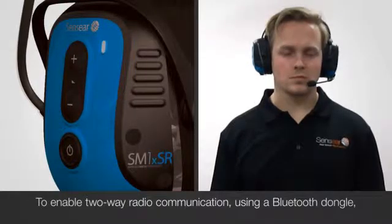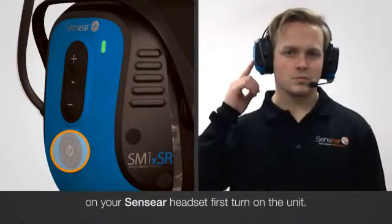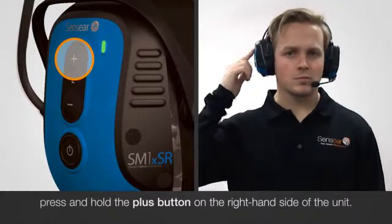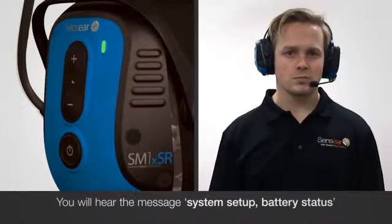To enable two-way radio communication using a Bluetooth dongle on your Sencia headset, first turn on the unit. Once the unit is turned on, press and hold the plus button on the right hand side of the unit. You will hear the message System Setup Battery Status.